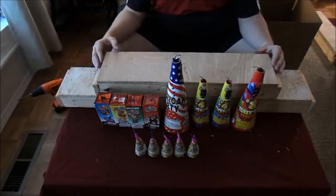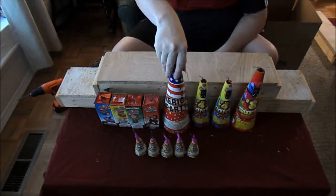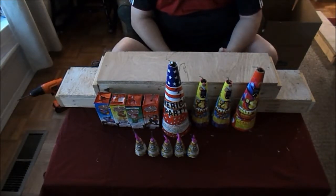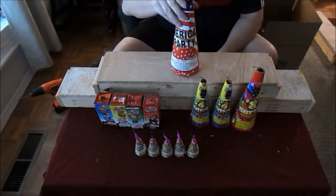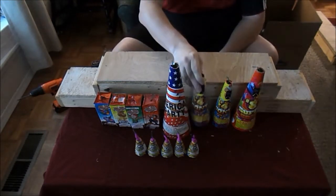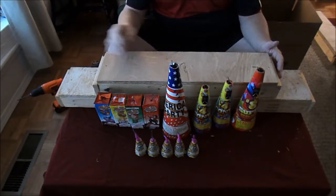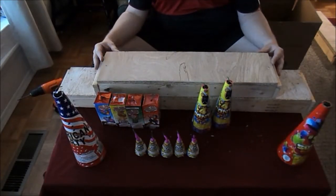Typically when you go and buy your family pack or a lot of cases, you get a lot of fountains. Your typical reaction is you light one, wait for it to go off, then move on to the next one. Well, with our finale boards you actually don't have to do that — you can set them up and fuse them.